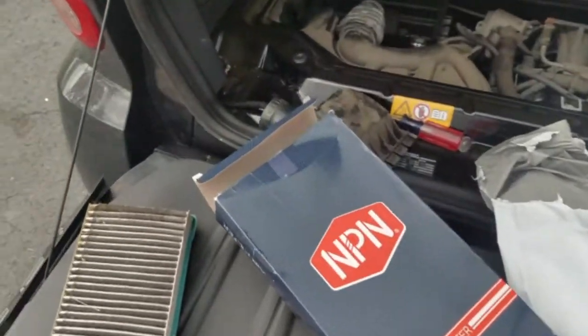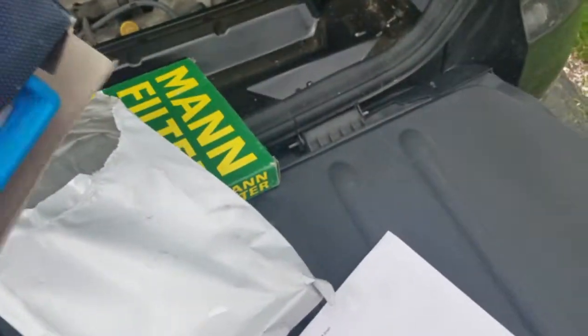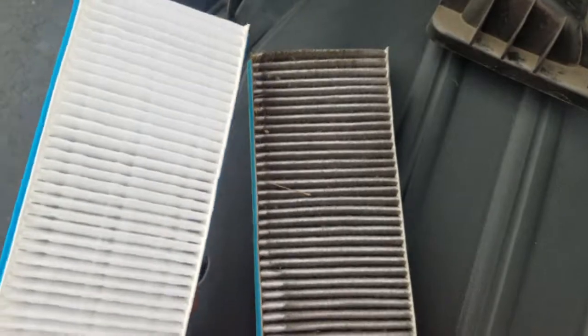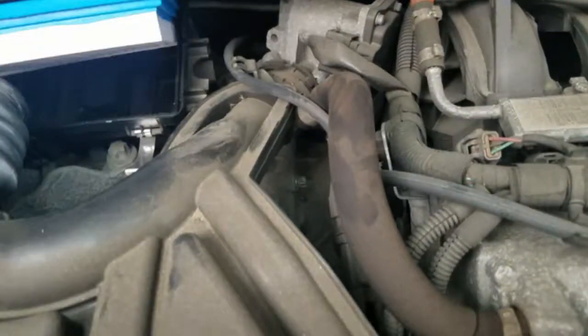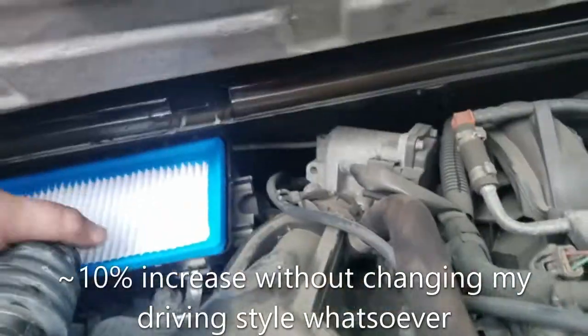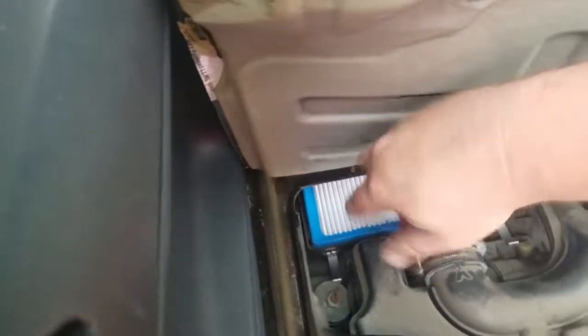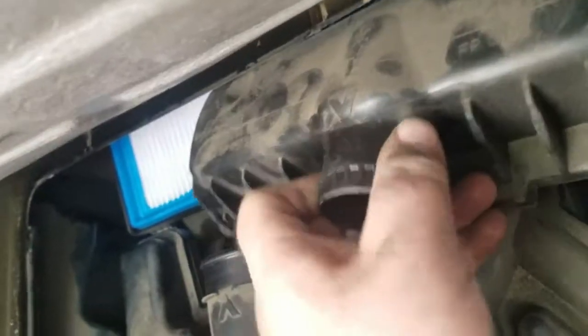Worst case scenario, if somehow the air filter causes problems I only wasted eight bucks. The old filter is out — yeah, it's definitely a good thing we changed it. Slide the new one in, make sure it fits — and it does. Now I just wrestle this thing back in. I'm going to take off both sides of the clamp and remove the boot to get enough wiggle room. You can tell this car is German — engineered with just enough room to get the job done.